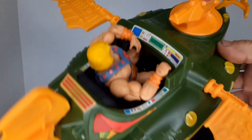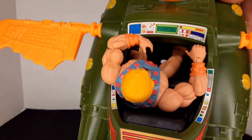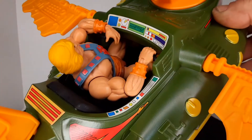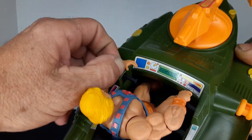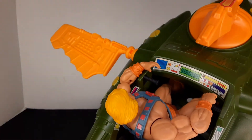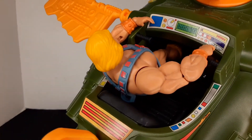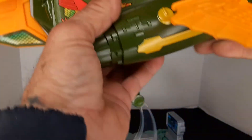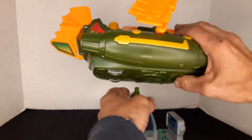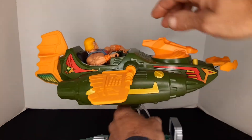You have stickers for display on the dashboard and on the side. He-Man's holding on to one handle and there's another handle right there. It's a very roomy toy for the action figures, and then it just snaps on like so and you're ready to fly.